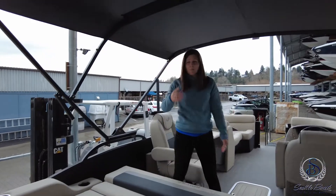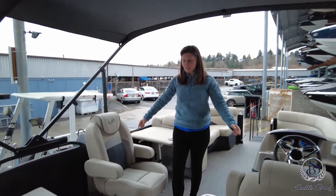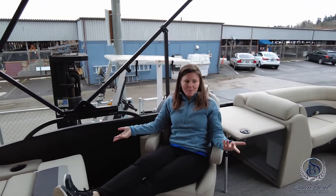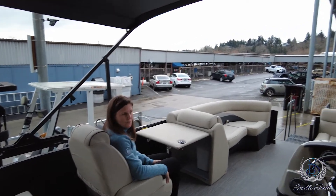I love this model because you get this great lounge area, but then you also have two captain's chairs and space to walk in between. The cool thing about your co-pilot here is they can turn around and chit-chat with the people in back, and then you can also sit facing forward side by side with the skipper.